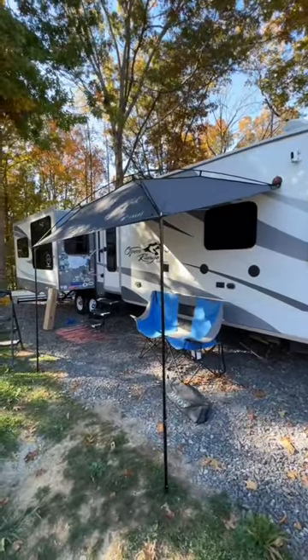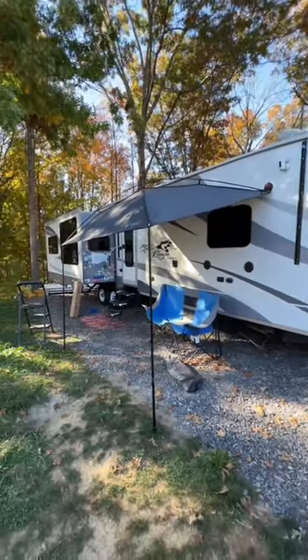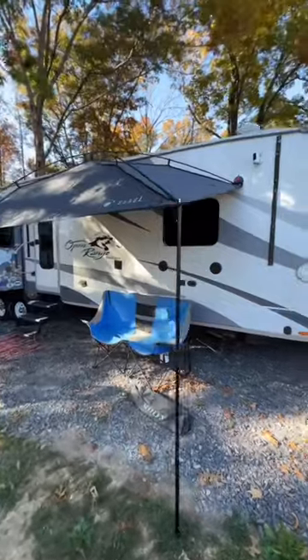Nice comfortable place to sit. So far we've really enjoyed this product. Make sure you follow us on YouTube on The Hitch.